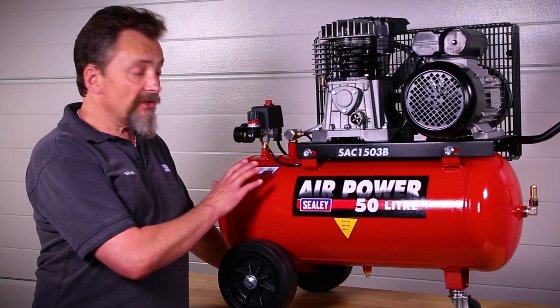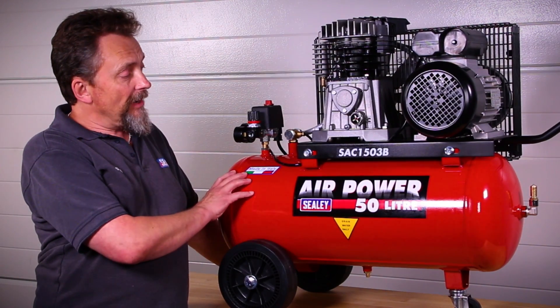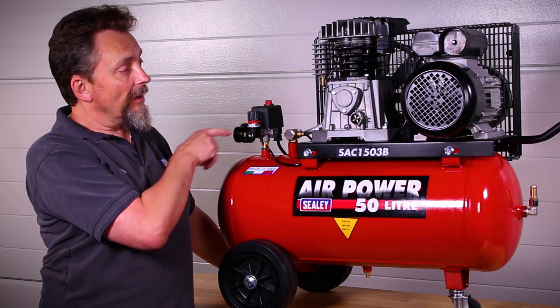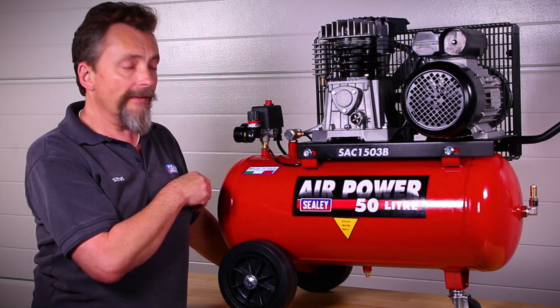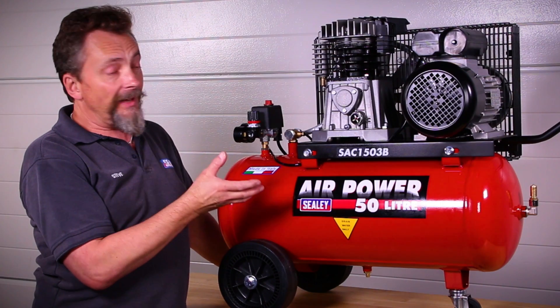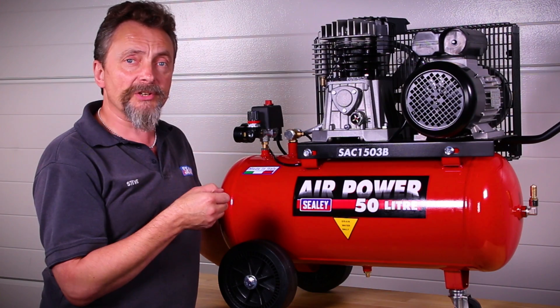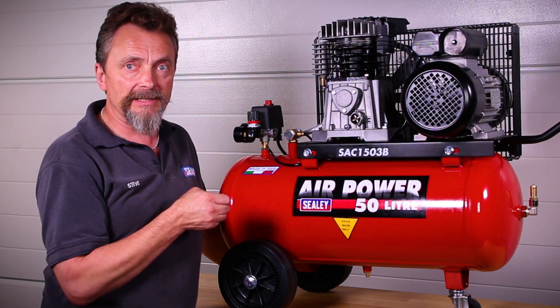This guide is designed to help you service your compressor. It applies to standard tank versions, whether they are belt drive or direct drive. The important thing to bear in mind is it doesn't apply to screw type compressors, because they require a specialised service engineer to deal with them.